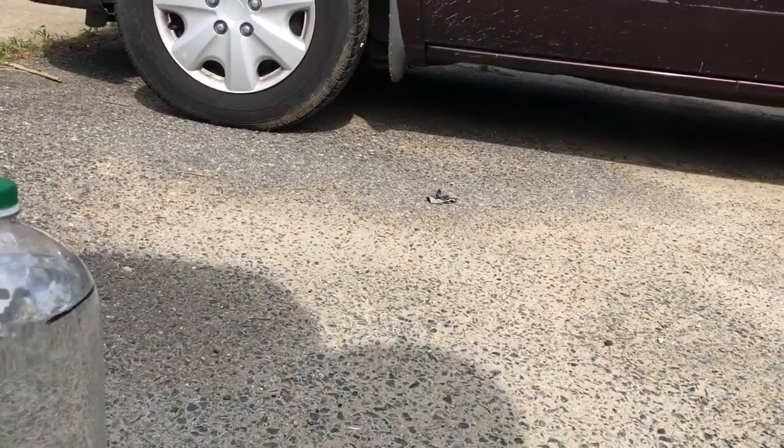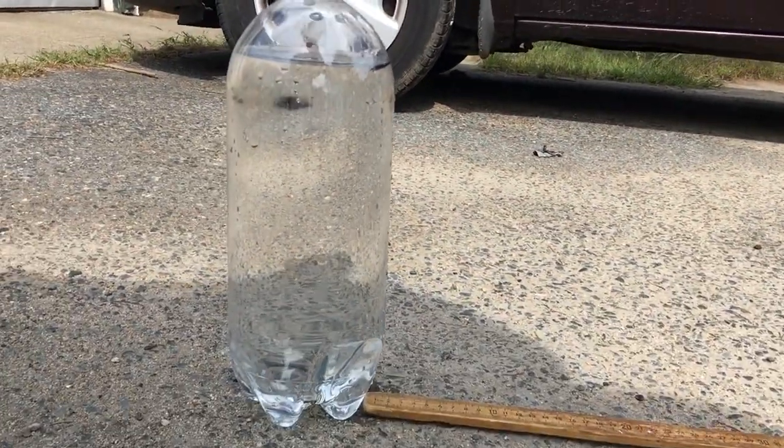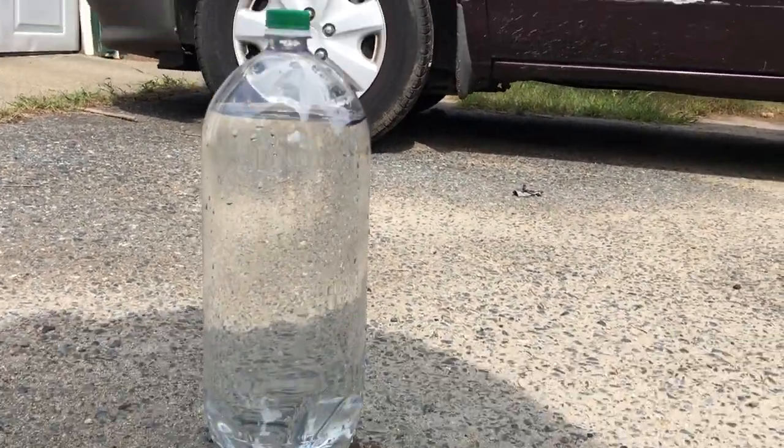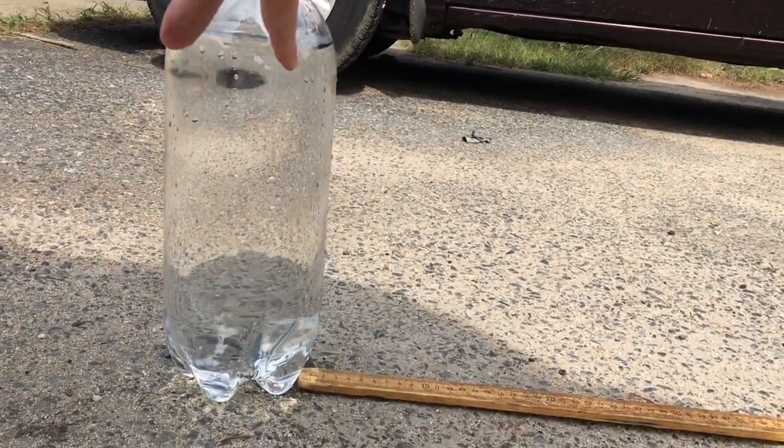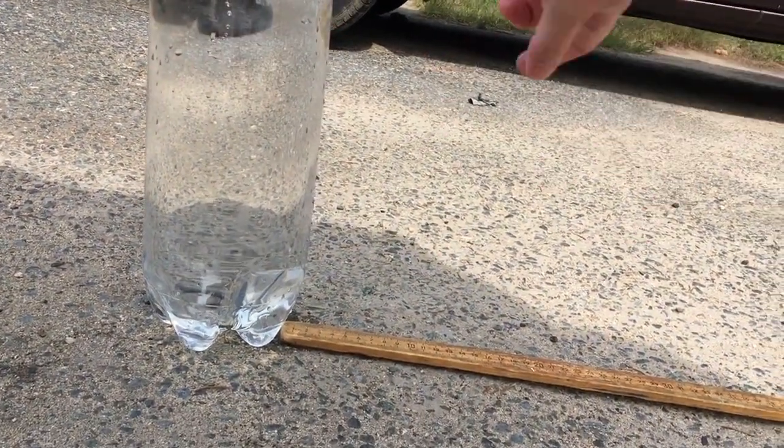When we take the cap off, of course the water does come out. What we're interested in for this part of the lab is how far the water goes, and how as the water level drops, that changes the stream.